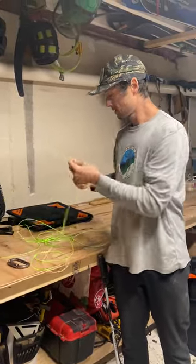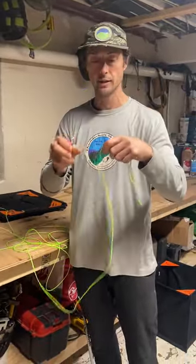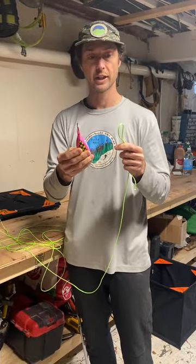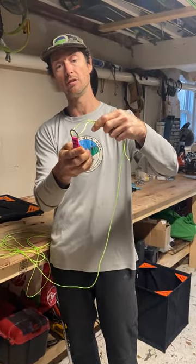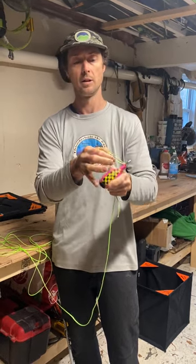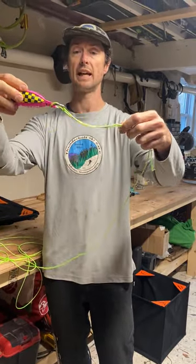First, the girth hitch — it's a very simple knot that you use to attach the throw line light line to a throw bag to throw up and over the cable. You put a bend in the rope — see the tail, this is a bend — you take that bend and you feed it through the eyelet.